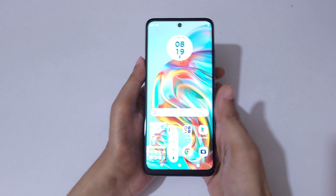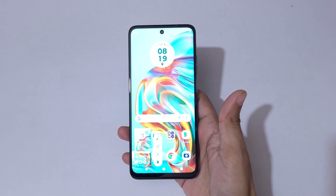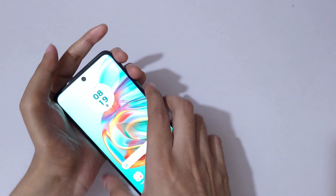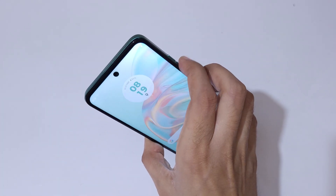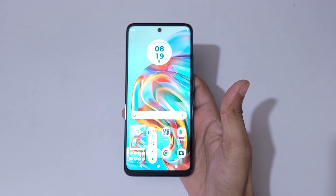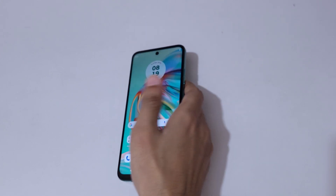So guys, this is the method to take a screenshot in Moto G45 5G smartphone easily. Thanks for watching. If I have any quality latest video, let me know in the comment section below. Please like, share, subscribe, and click on that icon for the latest updates.